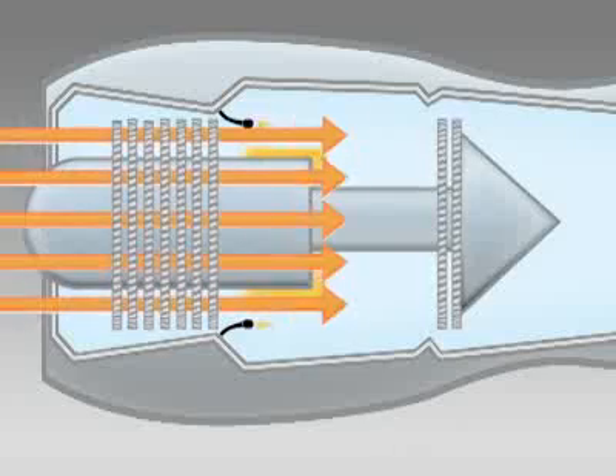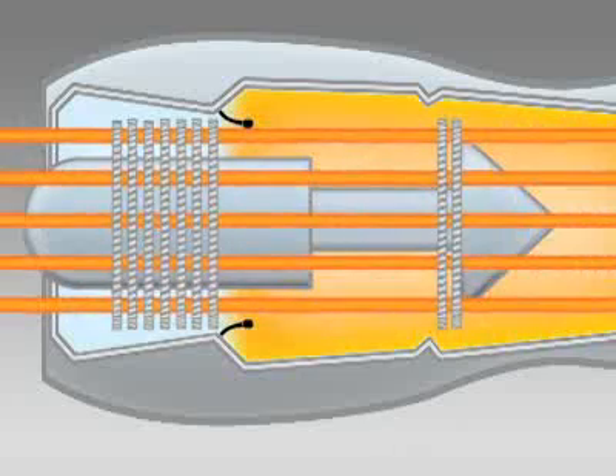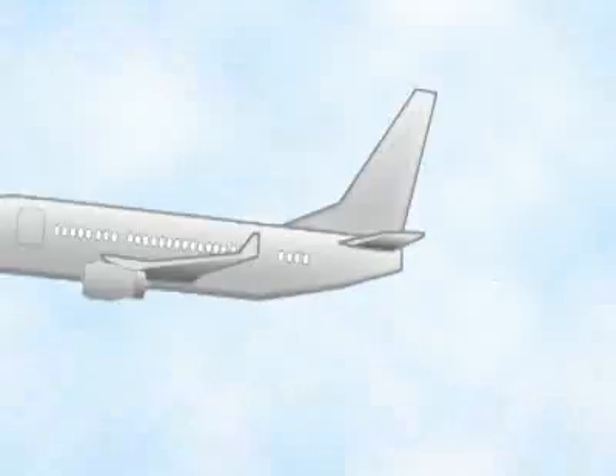What about a jet engine? A jet engine uses the exact same effect, but differently. A jet engine mixes gasoline with air and burns it, but there is no piston. Instead, the thrust of that expanding gas pushes the jet engine forward.